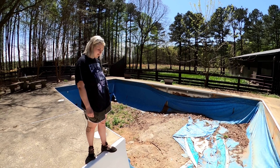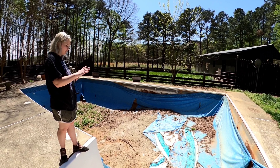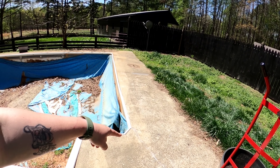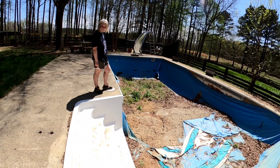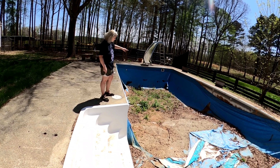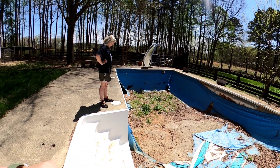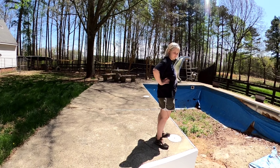When a liner pool fails, if it had been maintained, that liner is only like $3,500. But this is a problem because they let it go too far. We're going to have to have people come in with these machines that pump cement in — they're going to have to basically fix what's going on here. If it had been maintained, it wouldn't be that expensive to fix — just a liner. This is a bigger problem because they just let it go.